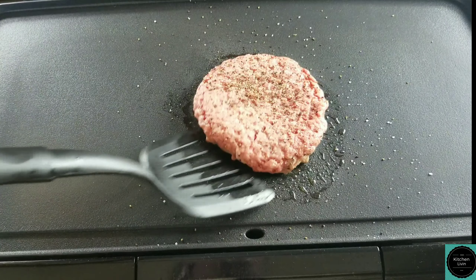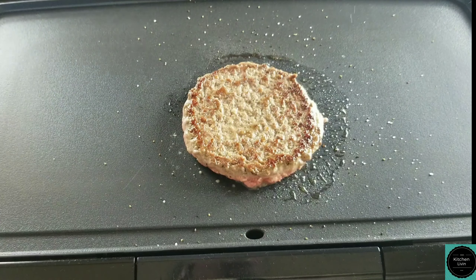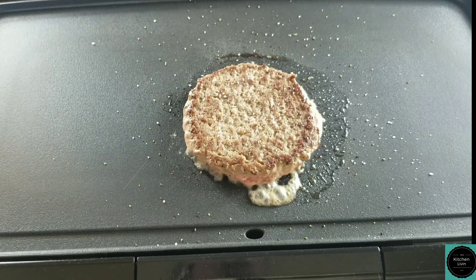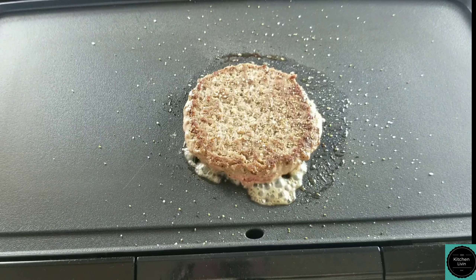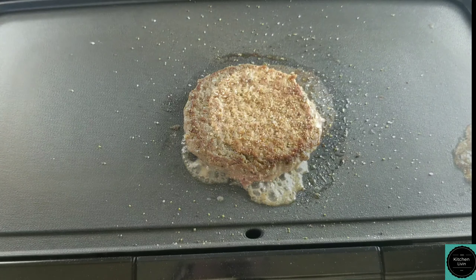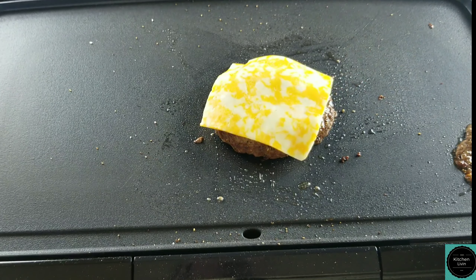Okay guys, I'm now gonna flip this over. I'm gonna season it. I'm gonna let this cook for a few more minutes and then I'm gonna add my cheese and then the lid so the cheese can melt. Now I'm gonna place my slice of cheese on top.